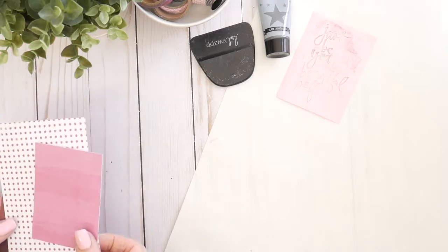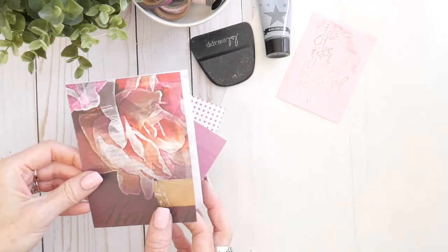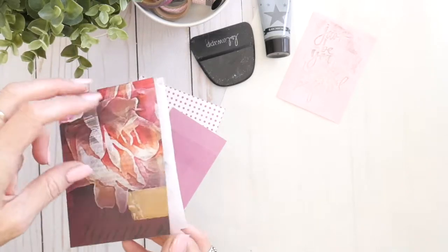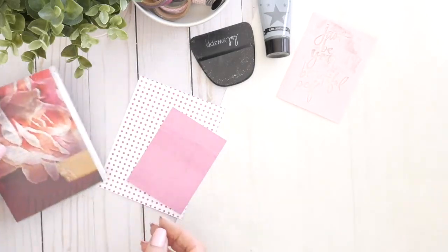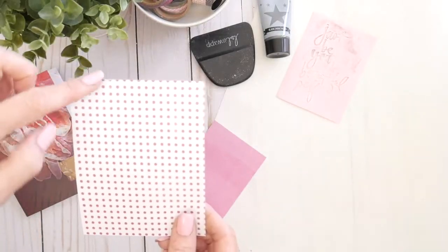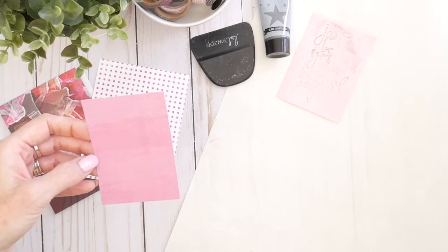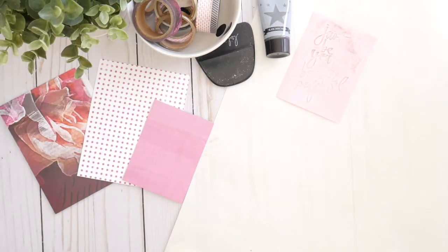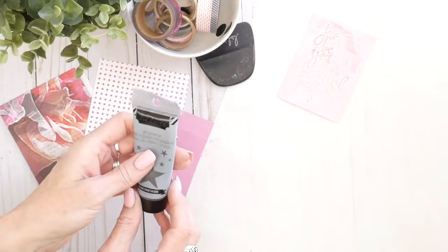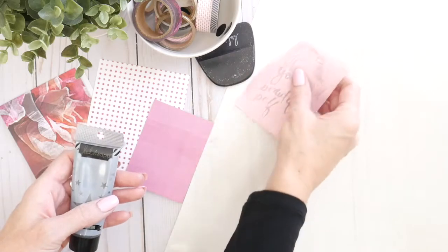I'm using the brand new Hawthorne Paper Collection by Heidi Swal. I've started with the card base, which is five and a half inches tall, scored at four inches so it has a little lip. I have another piece of patterned paper, five and a half tall by four and a quarter wide, and a three by four card trimmed out. I also have washi tape from the Hawthorne Collection, a sticker from the card stock sticker set, and the art screen ink with the 'just be your beautiful self' art screen.